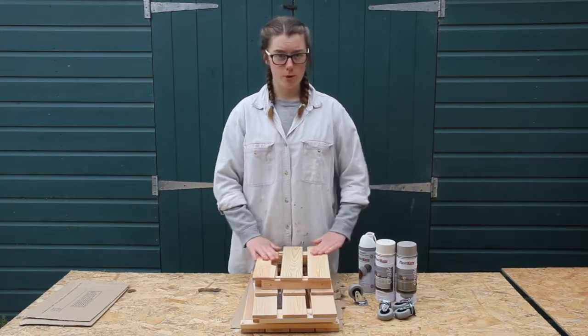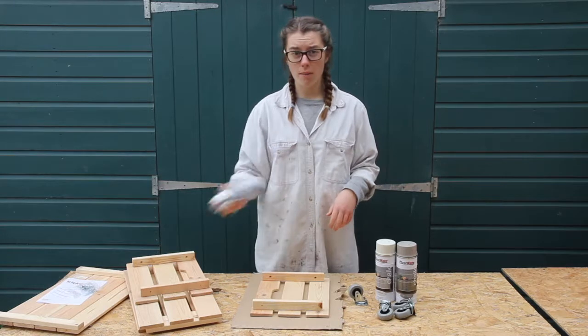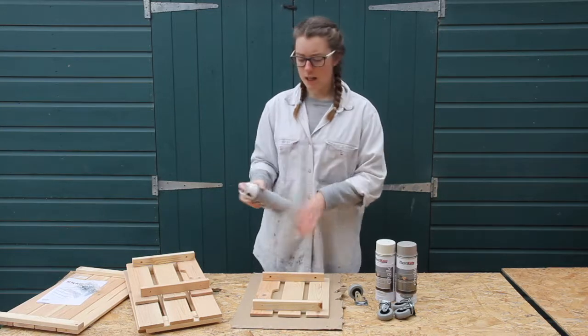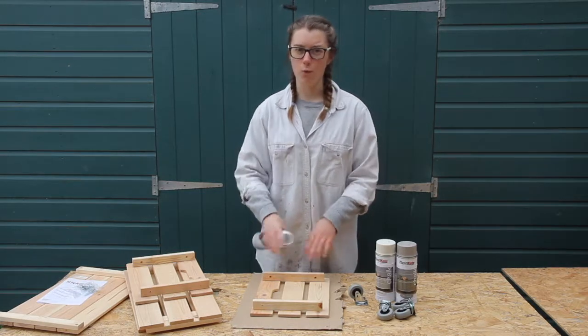It's really important to prime wood because it absorbs a lot of paint otherwise. I'm first going to prime it all, shaking this well beforehand. It says on the instructions to shake it for a minute, which I have done. I'm going to assemble it at the end rather than before, so I get even coverage over all of it.